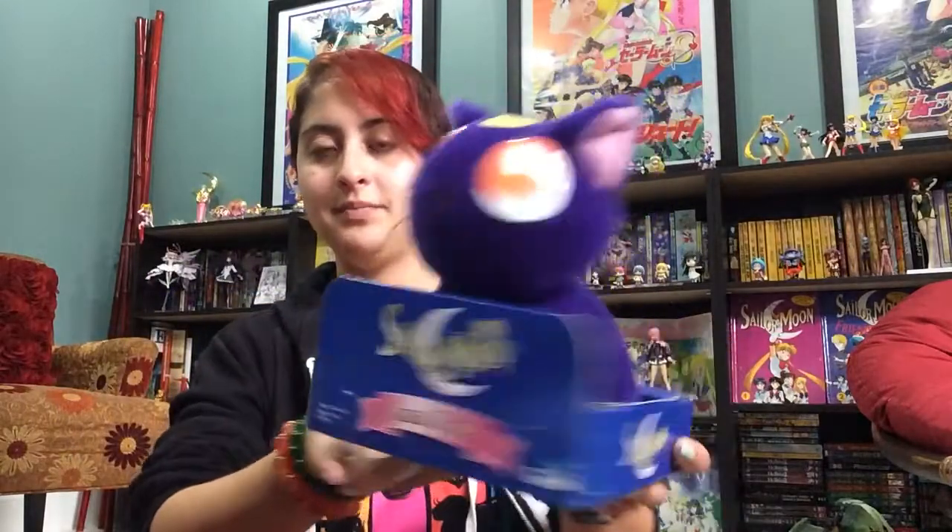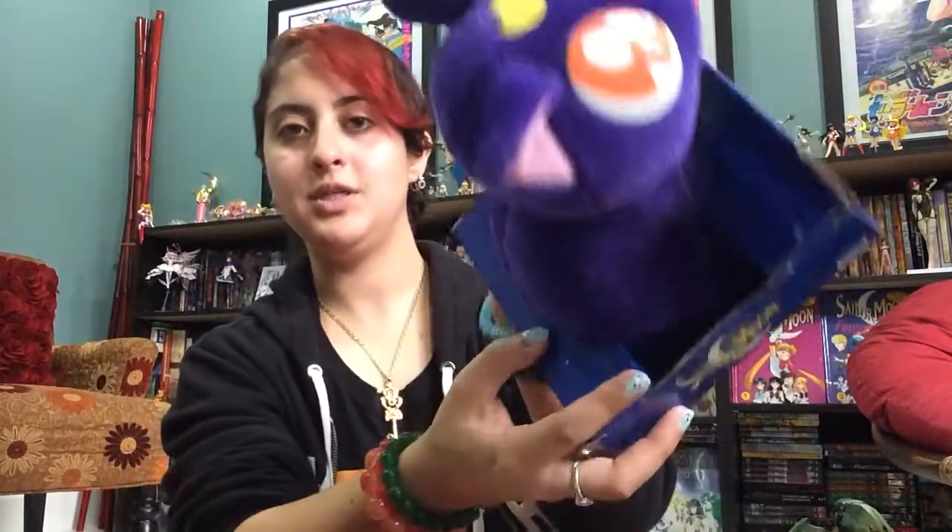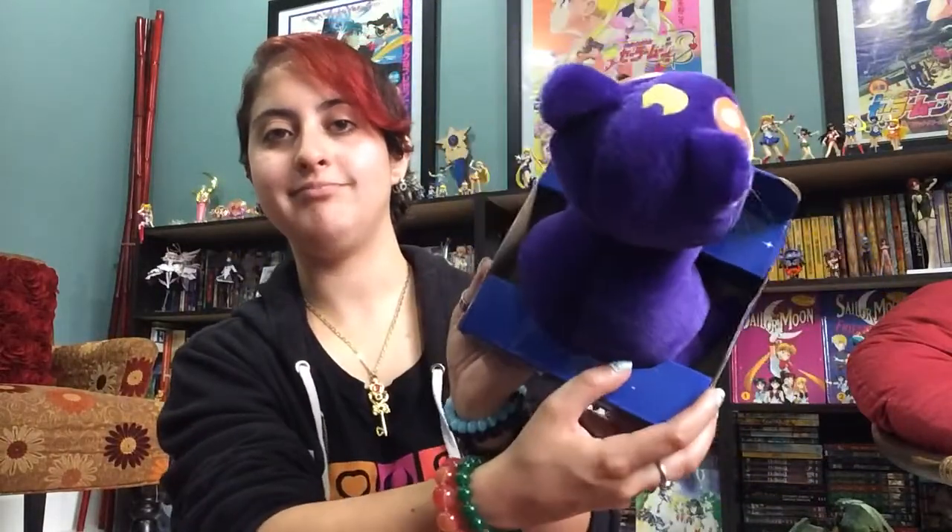And here's Luna. I used to have Artemis, but now I'm left with Luna. She's chubby. She has a tail in there — let's find it. That's really hard to remove, but she has her tail. You can't see it, it's in there. Trust me.